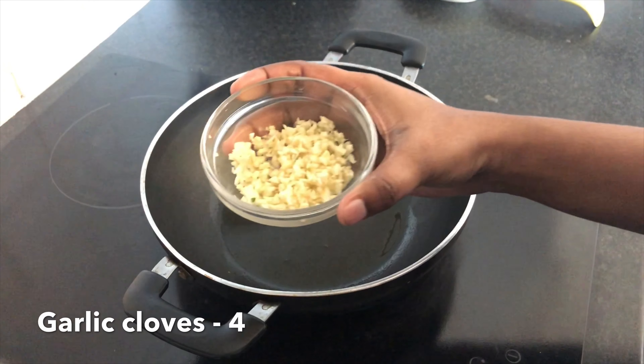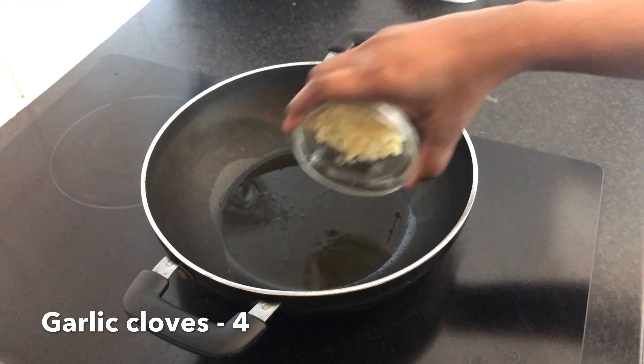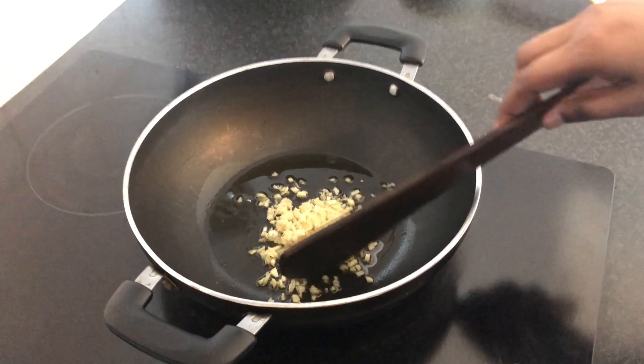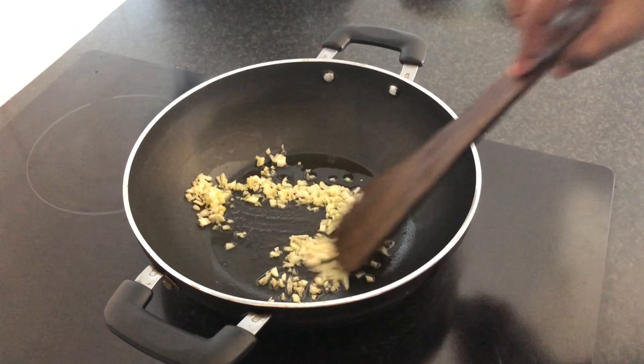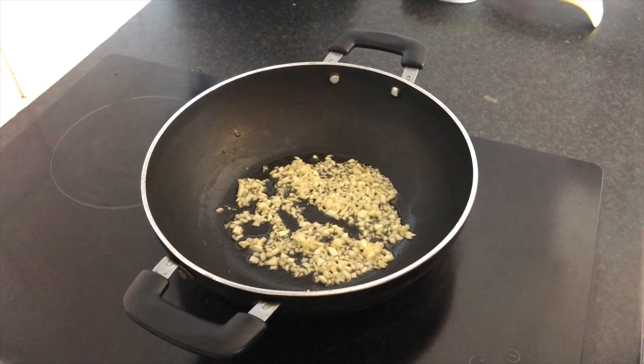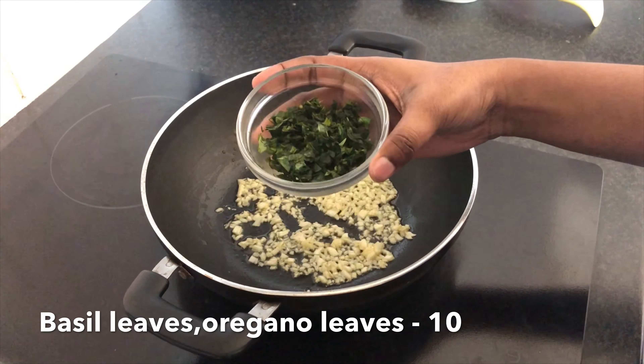When you're heating the oil, add 4 tomatoes, then add 3 tomatoes. Add 1 teaspoon of olive oil. Let's add basil leaves too.